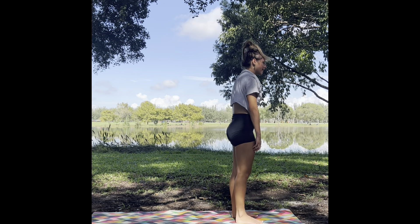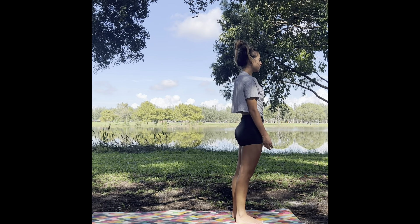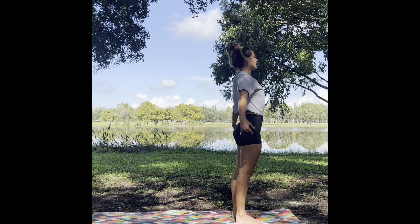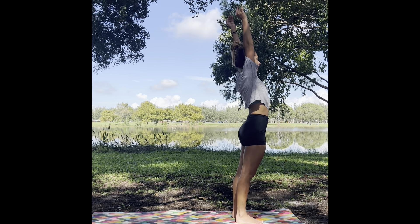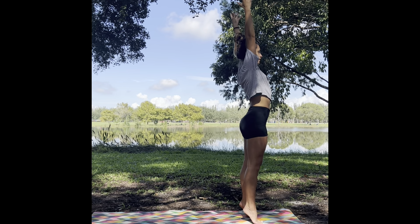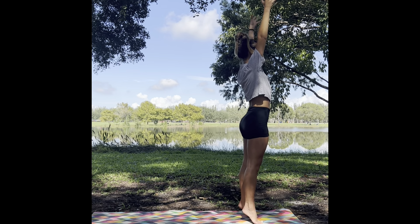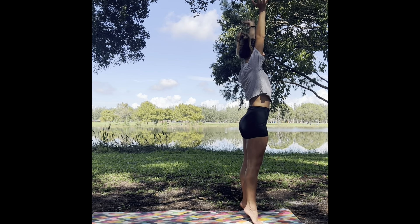Gently rising up — mountain pose. Connecting back to your cycle of breath. Anchoring back down into the soles of your feet. On your next inhale, reaching your arms up to the sky, reaching all the way up. Maybe coming onto the tips of your toes, opening up through the palms of your hands, feeling the energy in this space — as if you're holding the world in your hands.